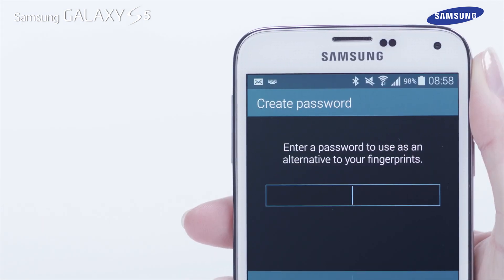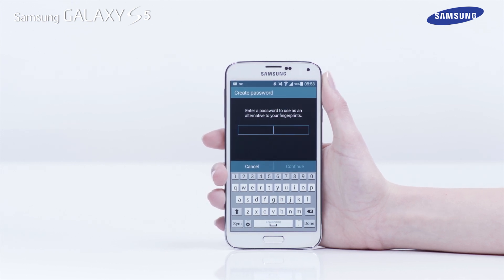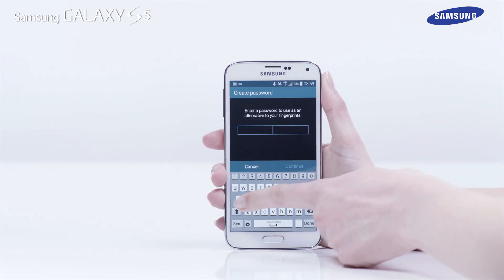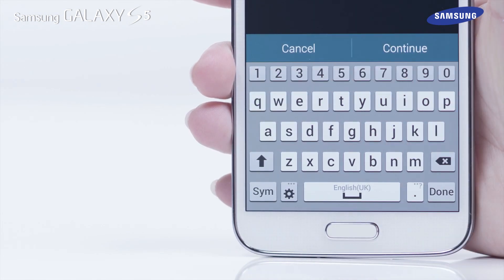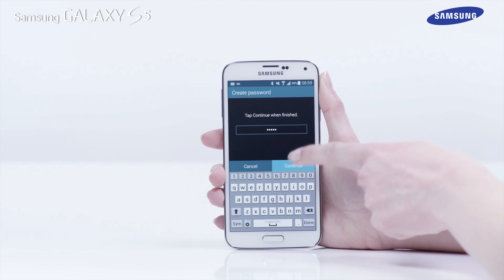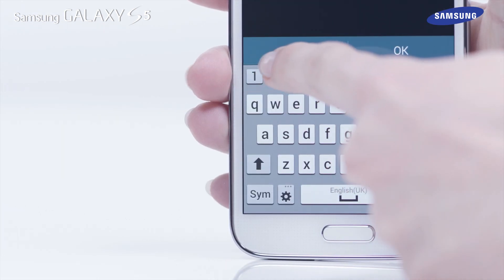Once eight successful sweeps have been completed, you will be asked to enter a backup password. Your backup password should contain at least four digits, with one of the digits being a letter. Next, tap Continue. Now re-enter your password and tap OK.